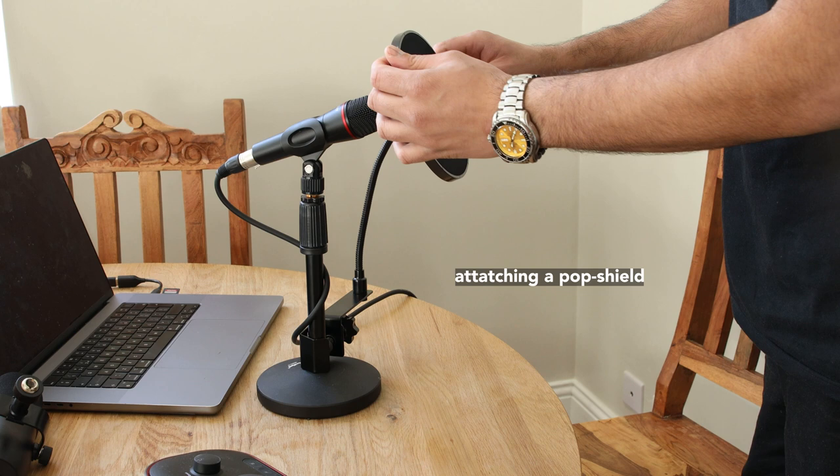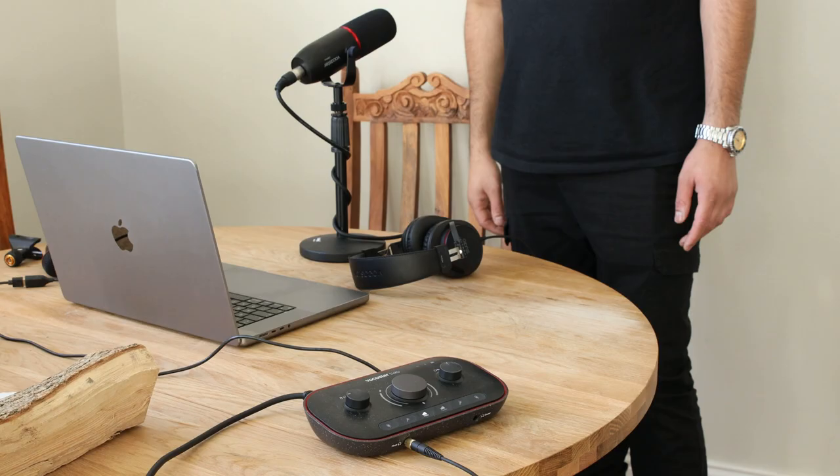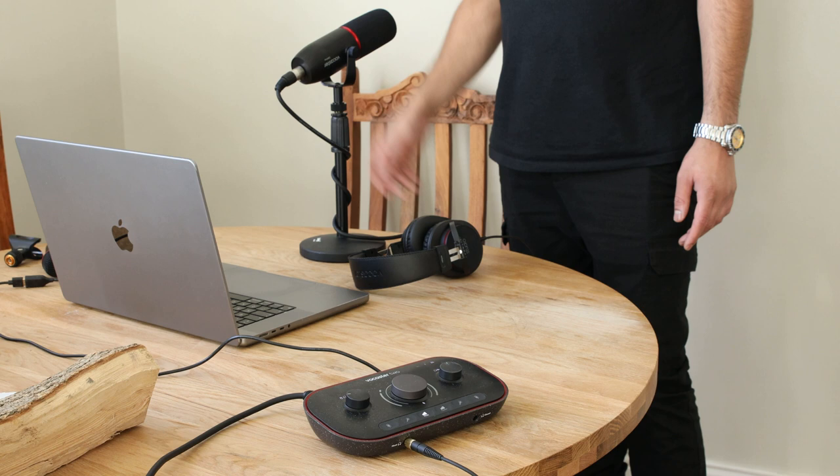Touching the microphone: microphones are sensitive to being touched. Try not to handle the microphone while recording, as these movements will significantly impact the final recording.